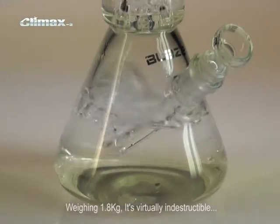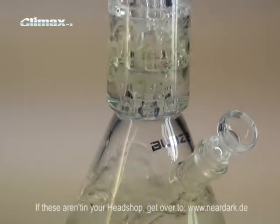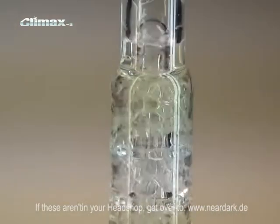Weighing over 1.8 kilograms, it's virtually indestructible. If these aren't in your headshop, get over to www.neardark.de.